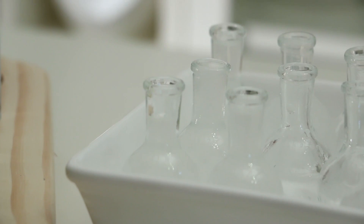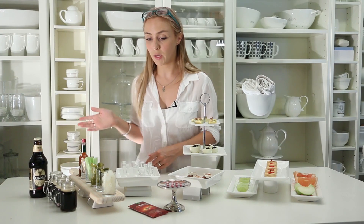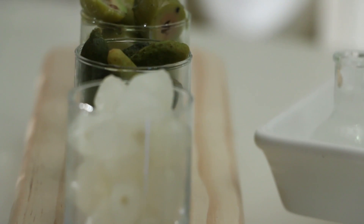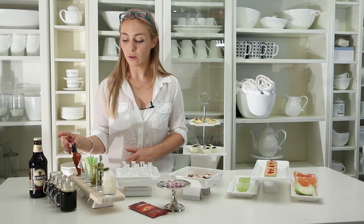Over here we have little bottles of lemon juice mixed with some mineral water, so it's not straight lemon juice. On the paddle board we've got cocktail onions, baby pickles, olives, celery, and also a little bottle of Tabasco sauce.